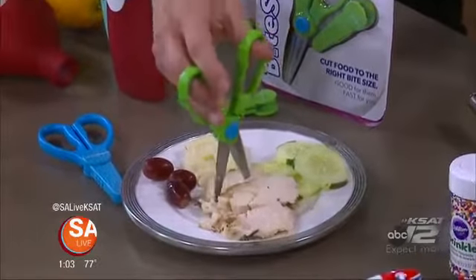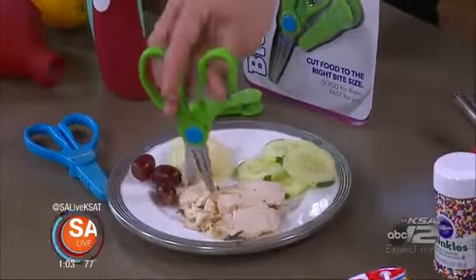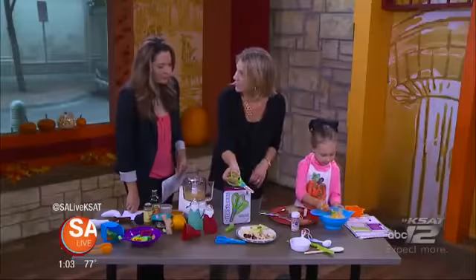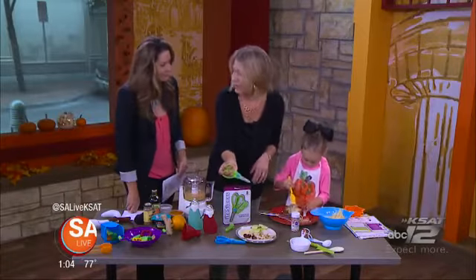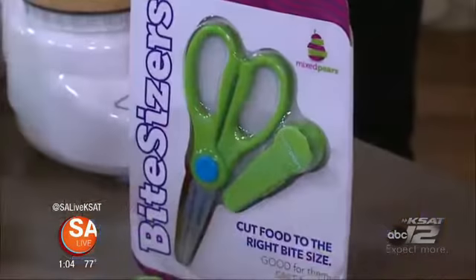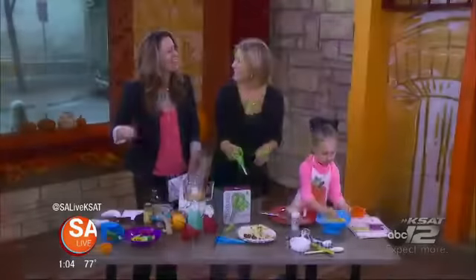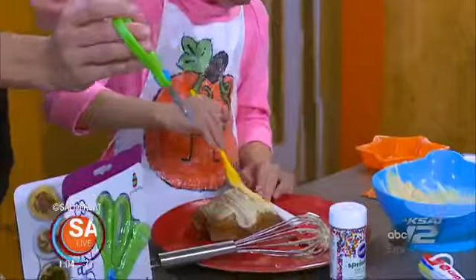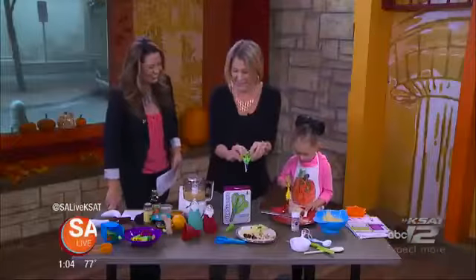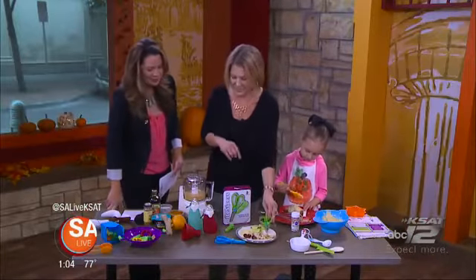You can start with kids that are even Harper's age where it needs to be a little bit bigger, and then you can cut the food for the size that you need. So easy. If your family's traveling over Thanksgiving, you can throw this right in your diaper bag. I think these are essential year-round, though. I love how Harper's putting a little on the cake and a little for her. These can be found at MixedPairs.com — great set of scissors.